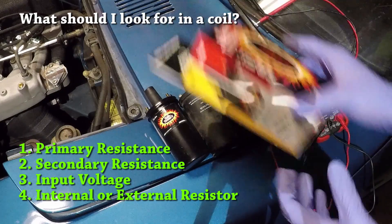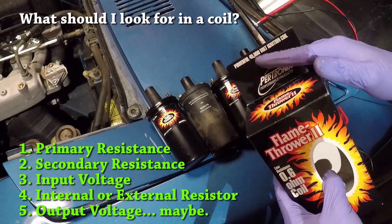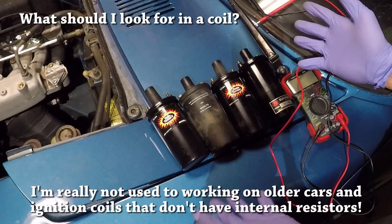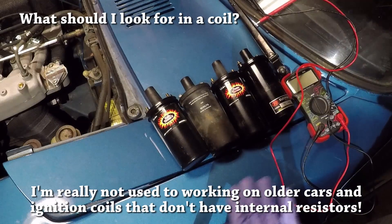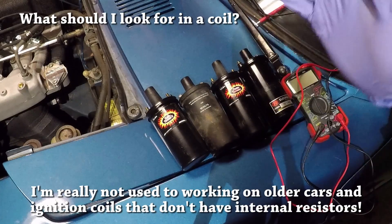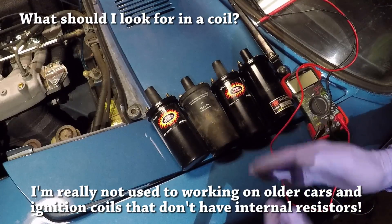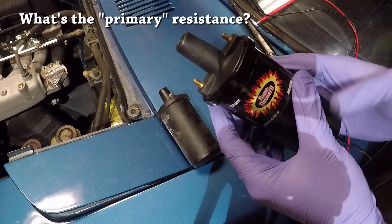The typical marketing for aftermarket ignition coils tends to focus on how many thousands of volts the coil is capable of sparking, but I really just kind of ignore that spec for the most part. I have so many different coils here because I was an idiot and bought a whole bunch of them before I knew what I was doing. I'm going to explain why only one of these is a good coil to use in the 280Z in the stock configuration.